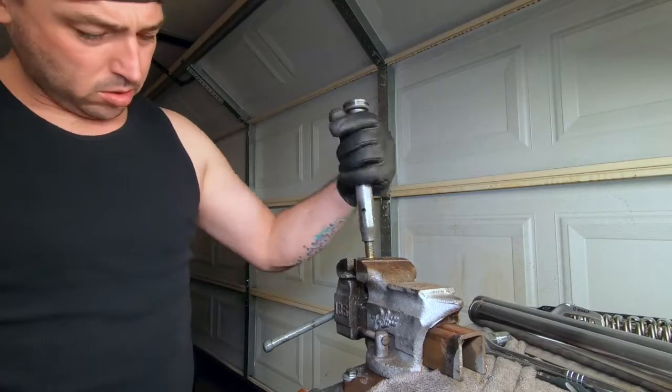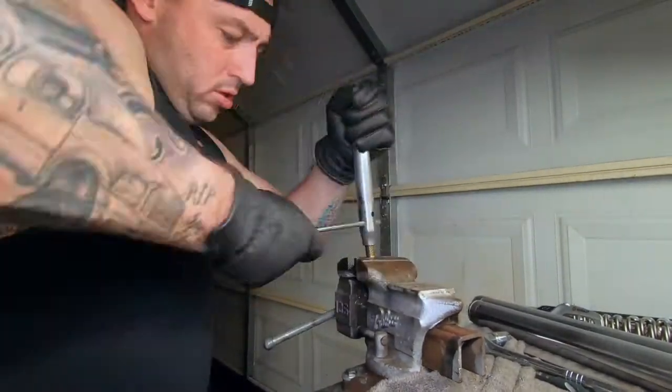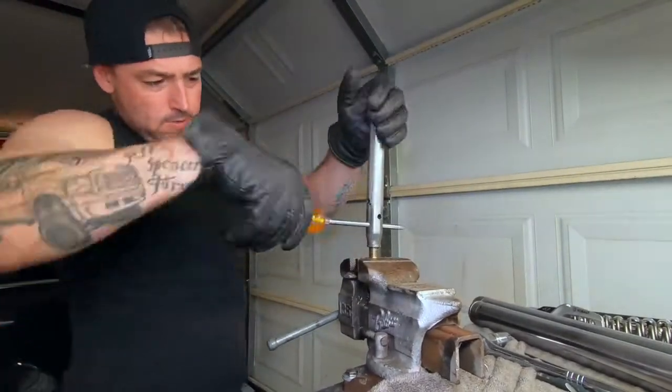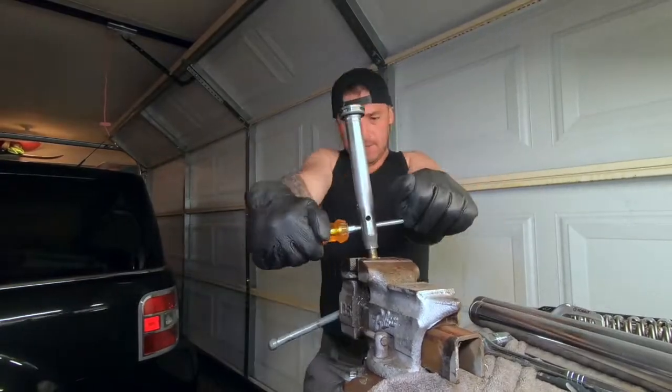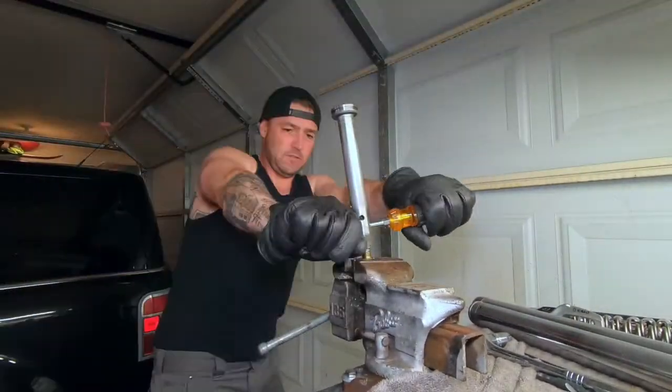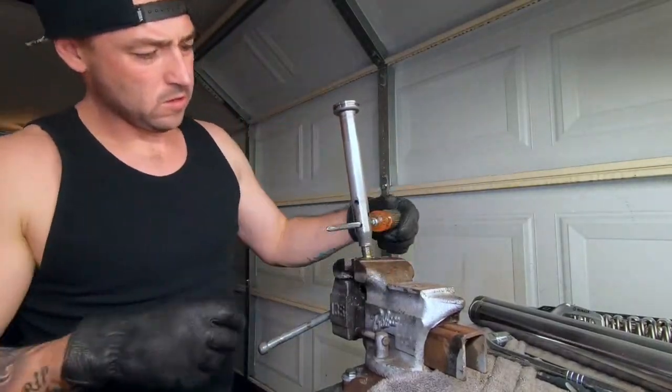It doesn't need to ever come off again, so that was my whole thought process. It was about two weeks of looking online, talking to different people, and going to different bolt places. I got to the point where it's just like - I'm just gonna put this grade 8 bolt in here.